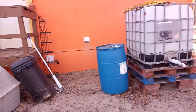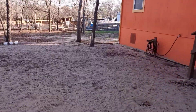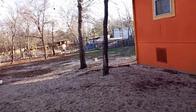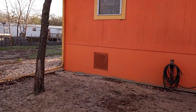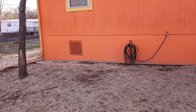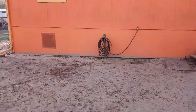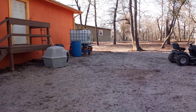Before I forget — we do have water stored inside as well. I try to have at least 10 cases of 32-count bottles of water. And I'm also planning on ordering my Berkey water filter, so that's the next thing on the list.